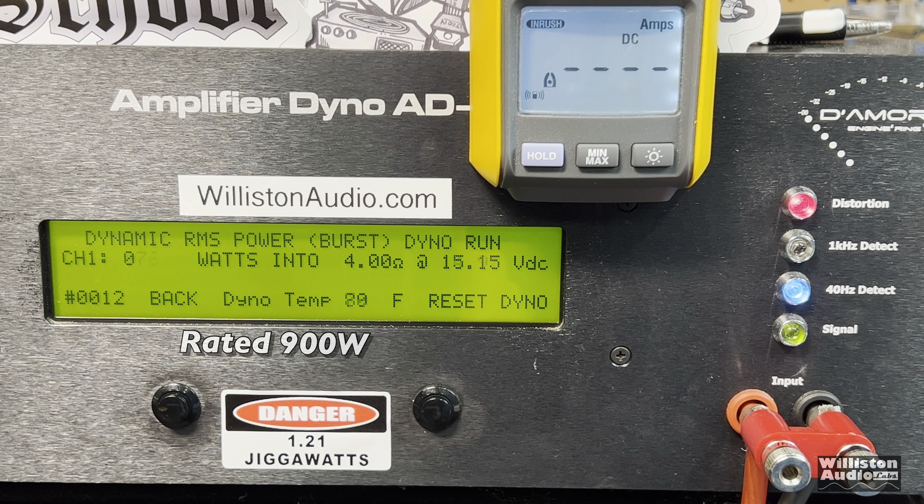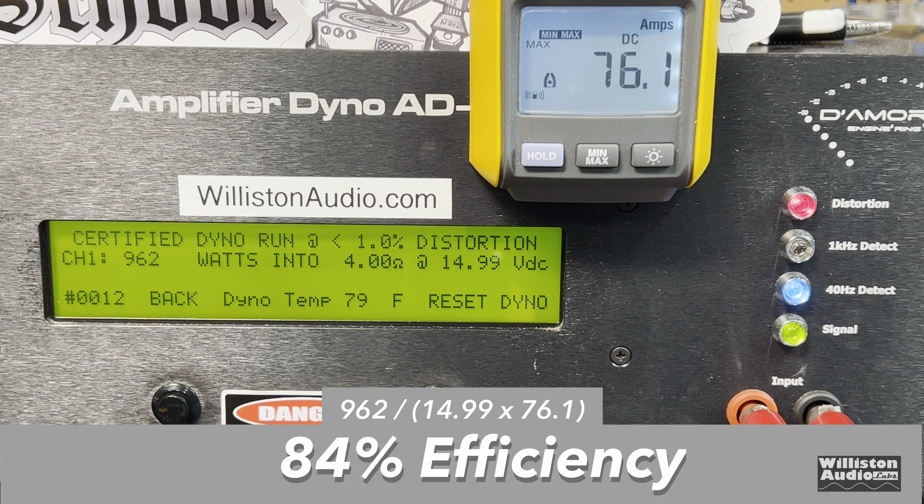Now we'll set the amp dyno for the dynamic test. This sends a pulsed tone of 40 hertz into the amp to test out the dynamic capability: 1,024 watts at 15.09 volts. Efficiency-wise, 84% at 4 ohms — we like to generally see that a little higher, over 90%, but that's not horrible.